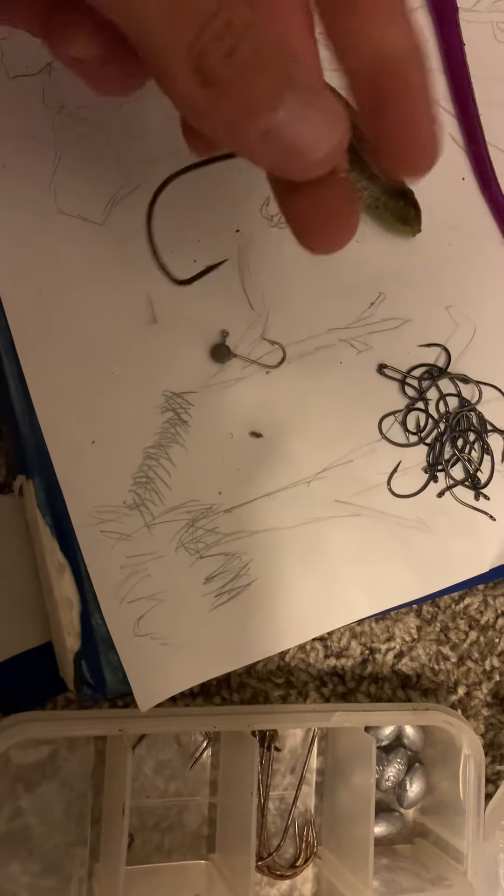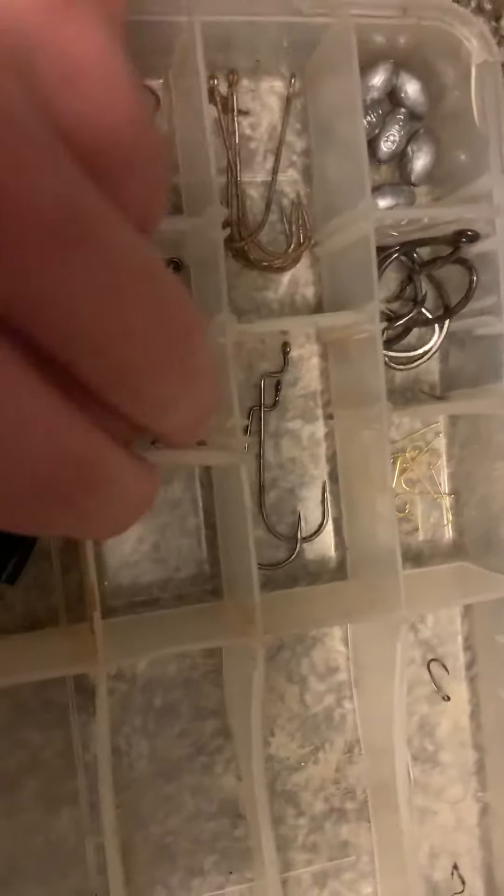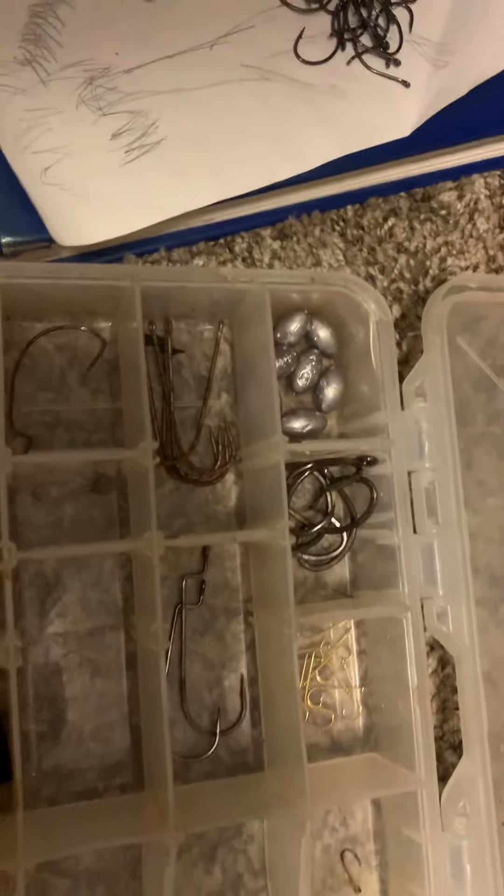Let's grab this guy, which is another hook that will be explained in another video for this frog. Set that bad boy right in there. Which gives me room for another divider. Sometimes these things like going crooked — make sure you're getting them in there correctly. I'm not going to put that hook in there yet, just because I don't like leaving a lot of space. Next I'm going to put this guy right there so that I can grab my jig head, which I will put in there. And then beside the jig head, I'll put another spacer right there.